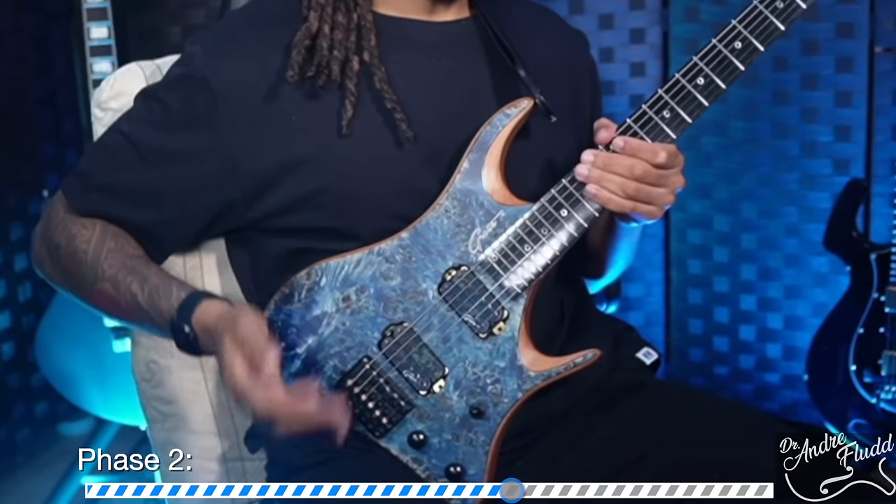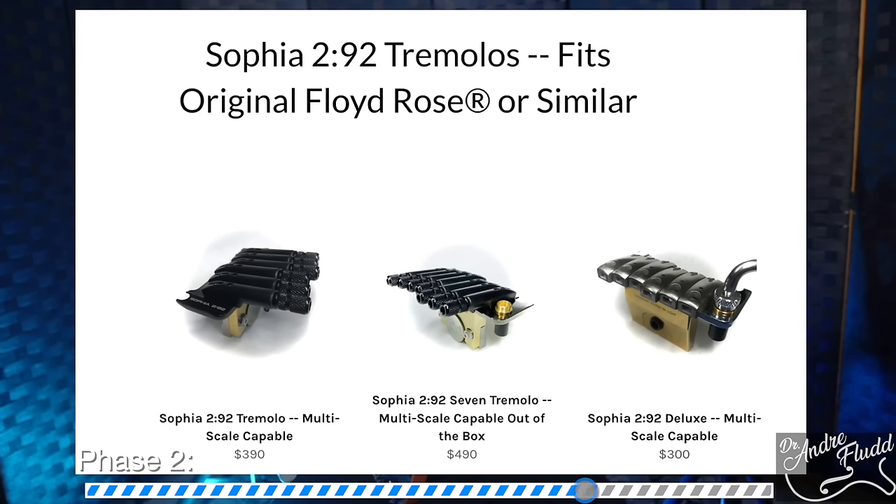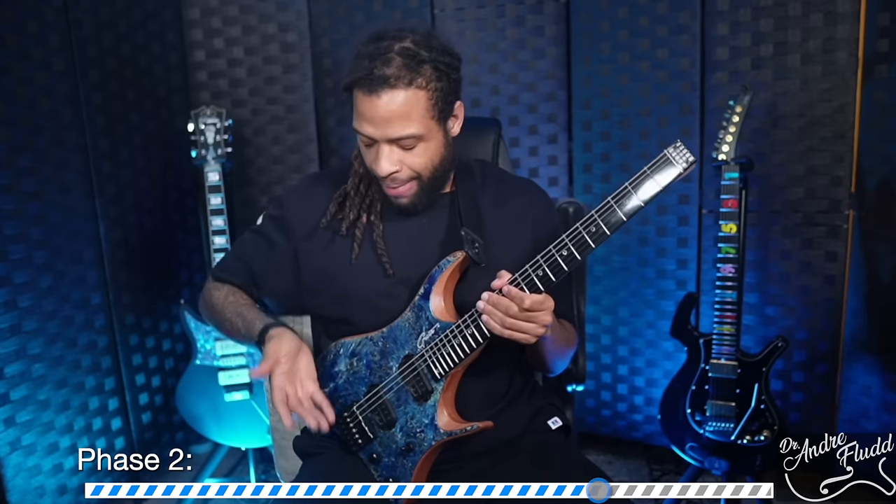When I first saw the bridge I was a little bit concerned, but once I took a moment to try a string change I realized it's actually very workable and has several positive points not found on a lot of other high-end headless guitars. These tuners can turn infinitely like standard tuners, which isn't the case on Strandbergs or many other typical headless hardware. That means when you start restringing the instrument it doesn't matter where you start — you'll never run out of turnability with these tuners. I only know of one other headless bridge that has this feature: the Sophia bridge, which is one of the most high-end bridges you can get.